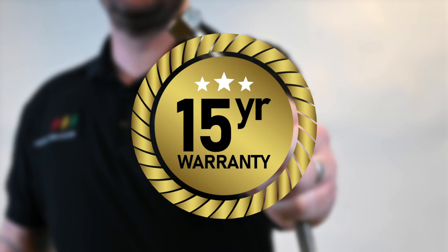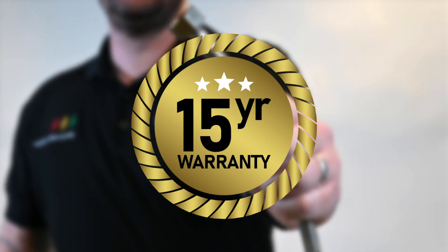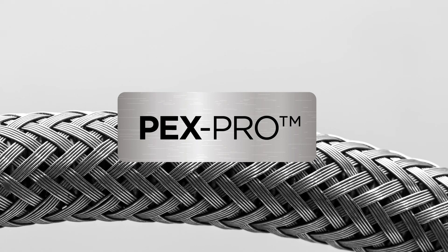It comes backed by a 15-year warranty against manufacturing defects, so make sure you ask for Hex Pro and get peace of mind.